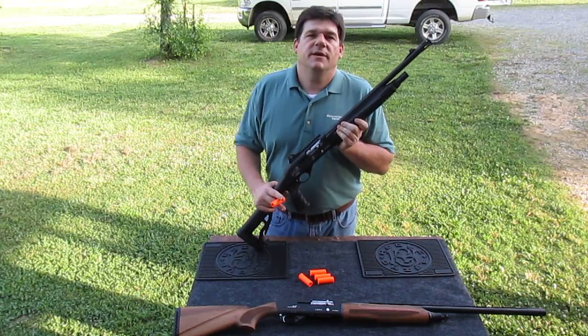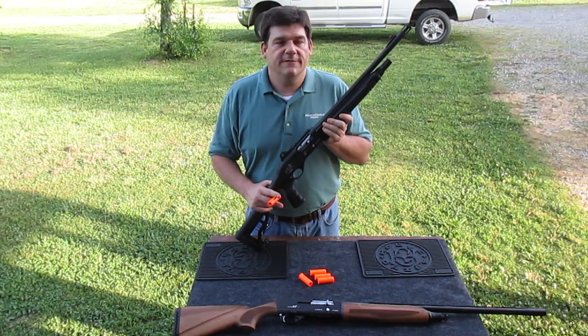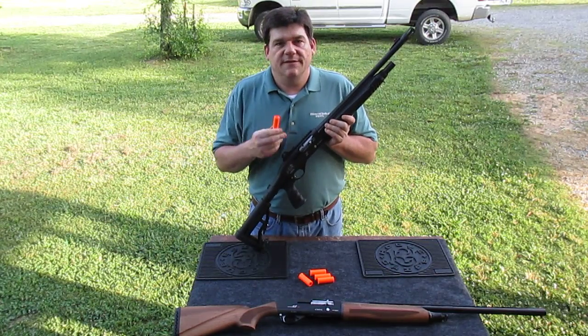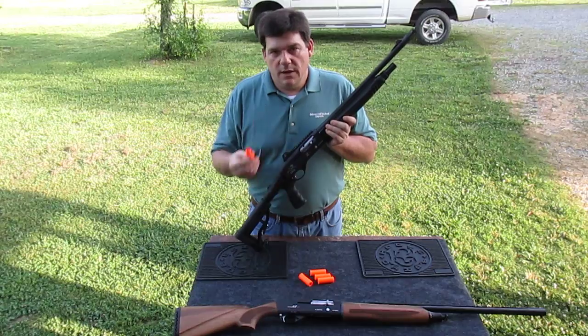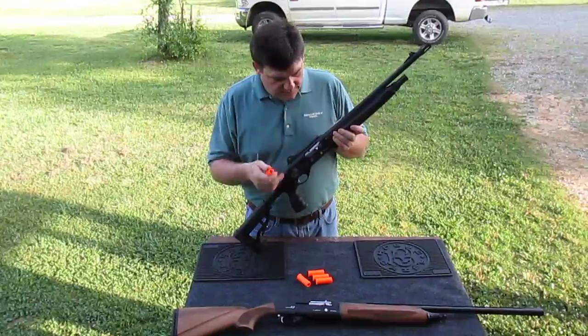Hey there, this is Ben Bishop with Advanced Tactical Imports. Today I want to go over briefly how to properly and safely load and unload any of your Darius shotguns or your Lion shotguns that we distribute.